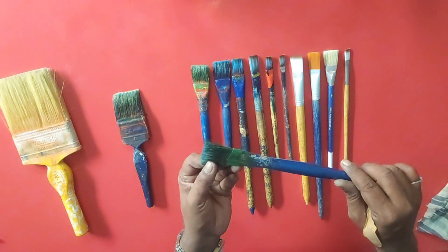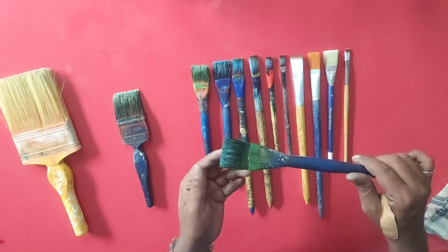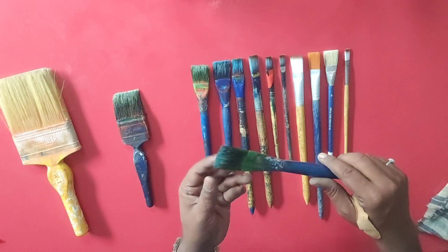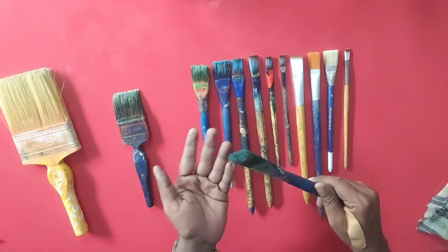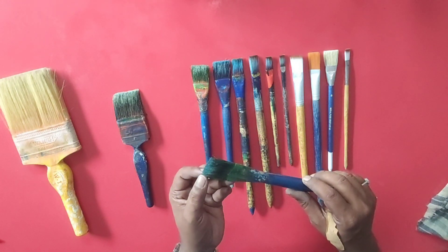But when we work with watercolor, we don't like to do it in oil paint. This is a brush — if we work with oil paint, we will not be able to do it the same way.